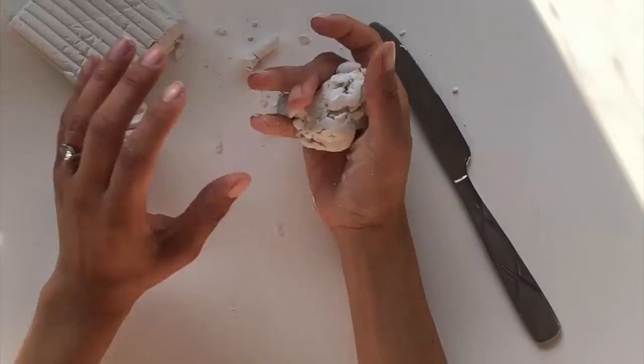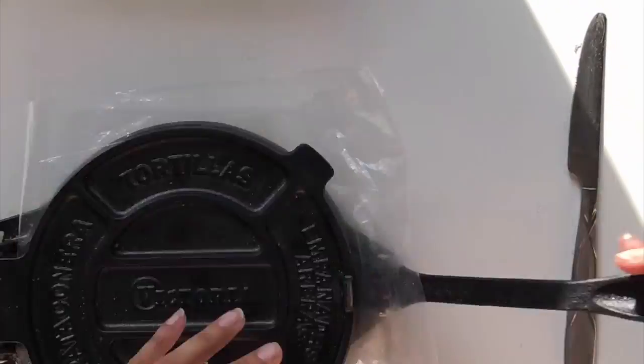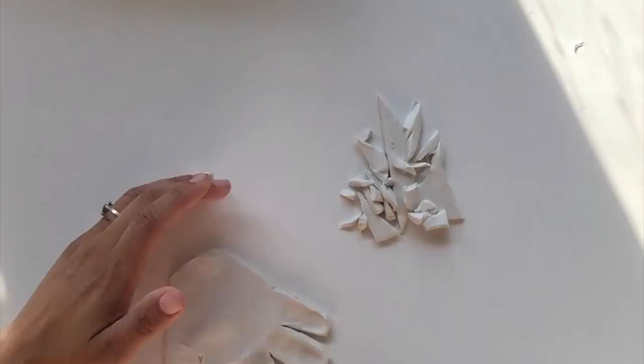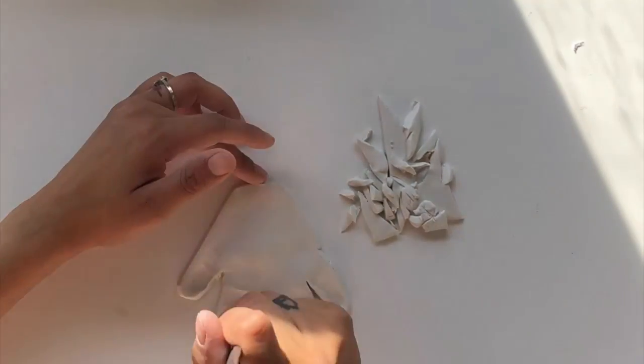Hello everyone! We did a mommy and baby craft event where we made clay handprints into a bowl, tray, or a picture frame. I know I'm going pretty fast here, but I just wanted to show you what we did, and then I will slow down and show you the steps and how our event went.